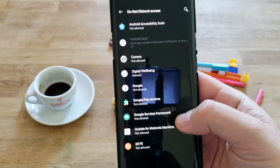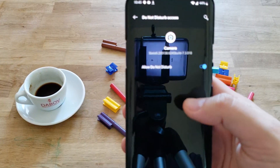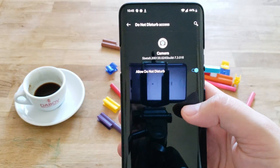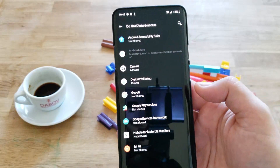You need to press on that option here and just allow access for Google Camera. Press like this. Now every time you make a video with Google Camera, it will make sure that you will not get disturbed by any notification — and believe it or not, this happens to me all the time.